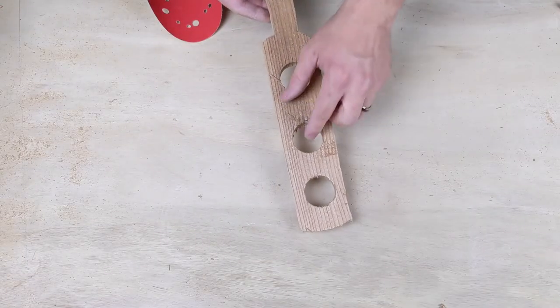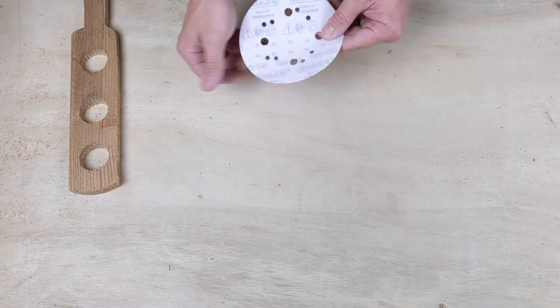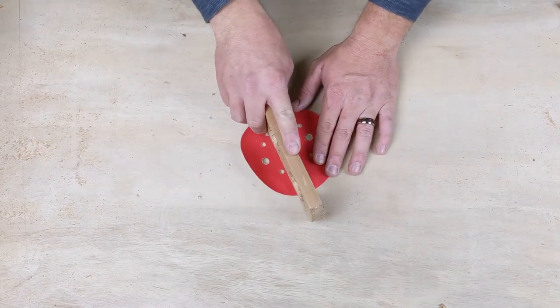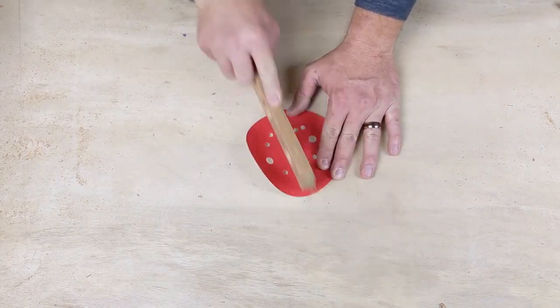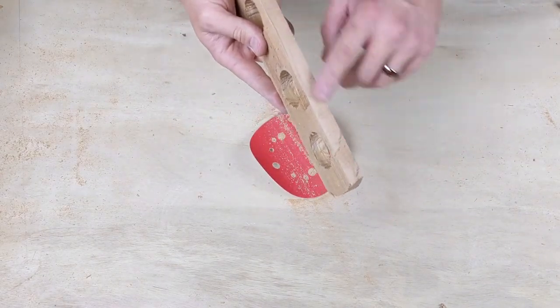We have our paddle and it's roughed out, but there's a lot of splinters on it. This wood's really soft so we're just going to take a second to sand it. This is 150 grit sandpaper. We're going to lay it on a flat surface like this, take our paddle, and lay it on top of it. It sands so fast — this cedar sands so fast.